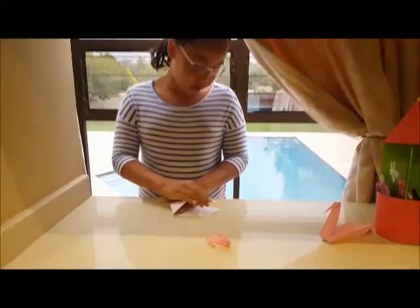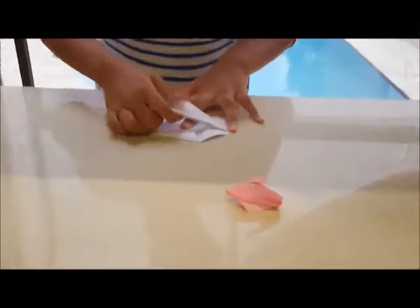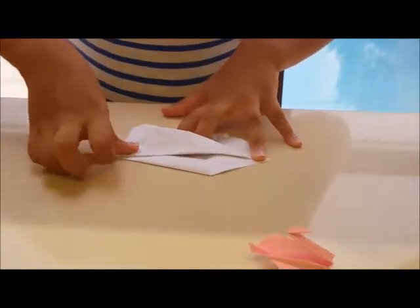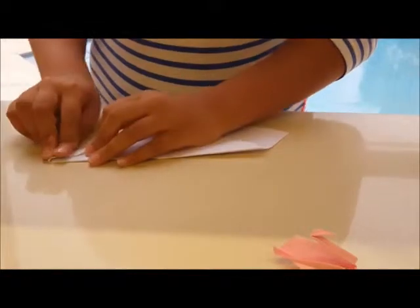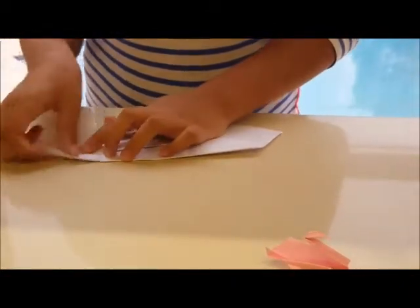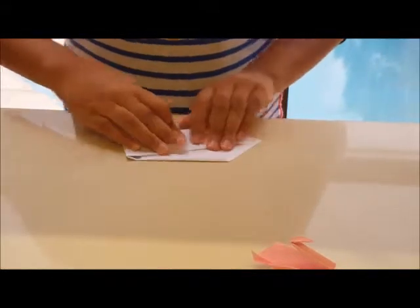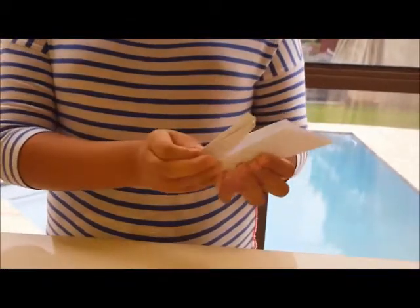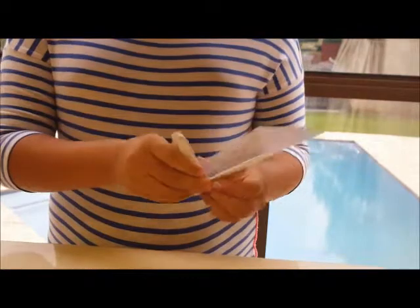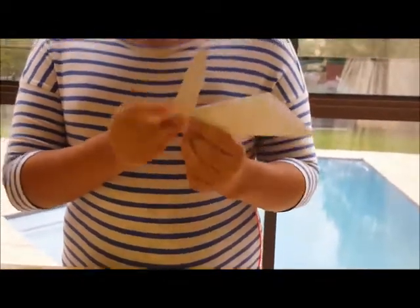Now we will take our leg tail and put it to the top. Then we will fold it in half, then unfold it and make the beak by pulling it down. And again fold it. Now we will fold this in half and take from the bottom, take it upwards, and crease.